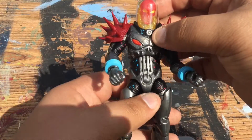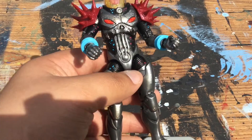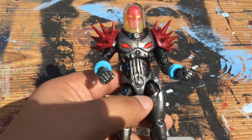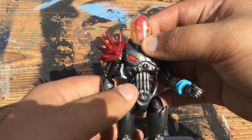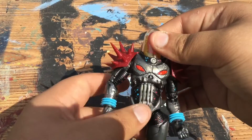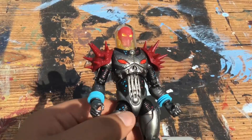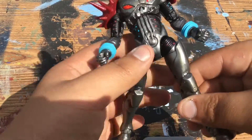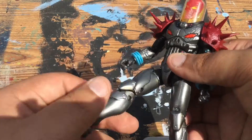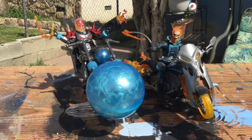I totally recommend it. If you guys don't have it, go get it — it looks so badass. Ghost Rider is possibly my second favorite Marvel character, right after Thor, and then after him it's Wolverine. Pretty cool figure — sideways kicks, forward kicks. Yeah, get it!